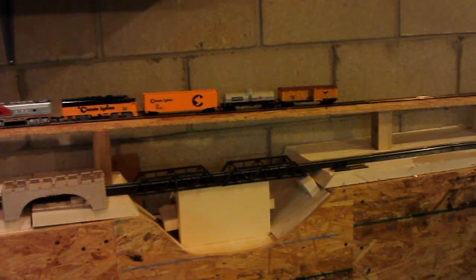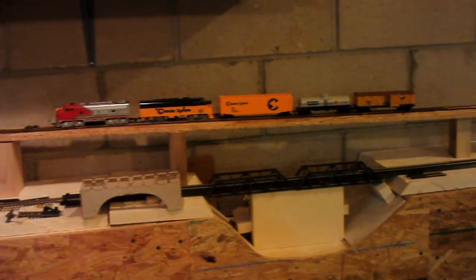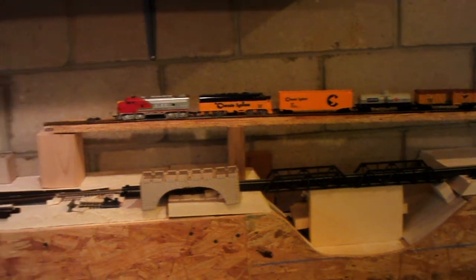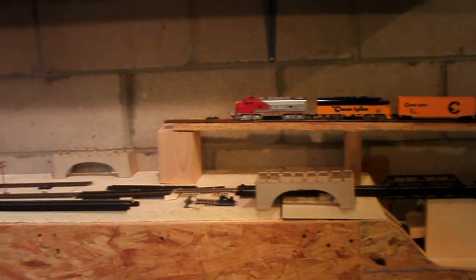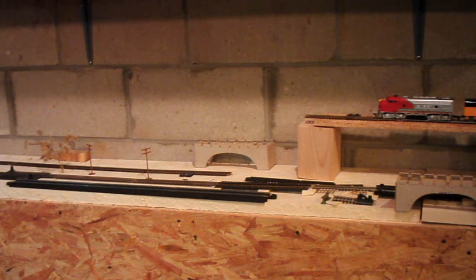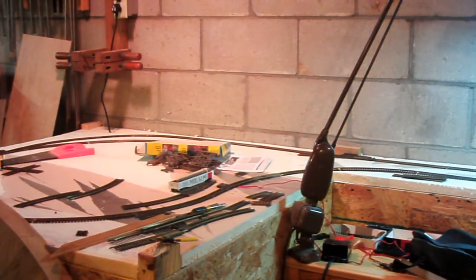She's a little bit jerky on her control there. That's because the track needs to be cleaned and the wheels on the engines need to be cleaned. But as you can see, we're up there. And now I've got to continue it on and bring her back down. Maybe I'll continue it right on around at that level, right on around the corner, and back and bring it back down over here. I haven't decided exactly yet.